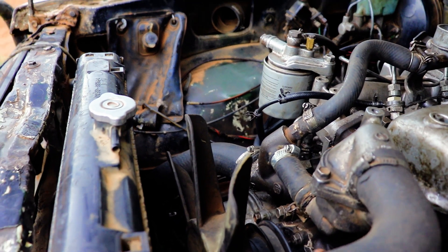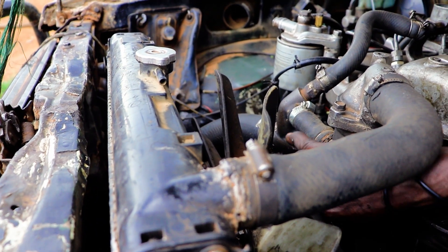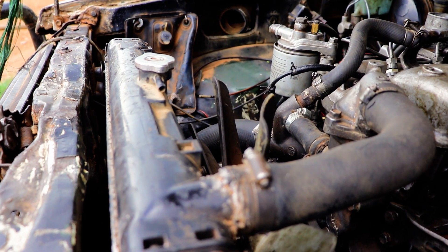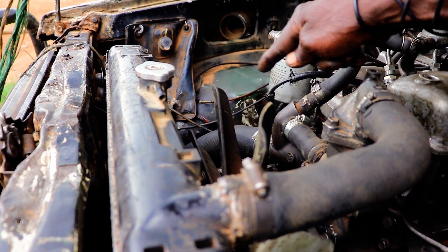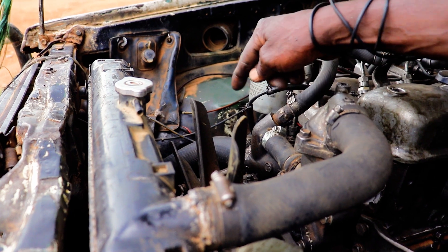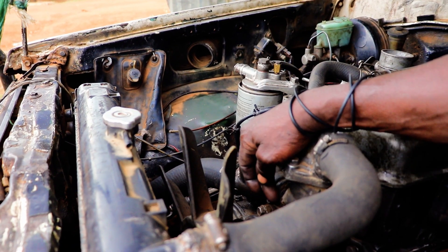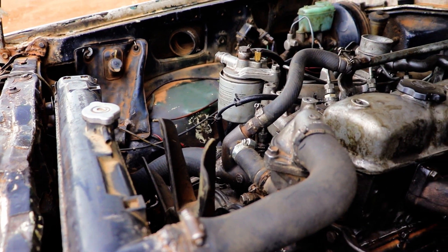It is the water pump. When the radiator is here, it will come to the water pump. The radiator is here, it is the water pump, it is the engine.